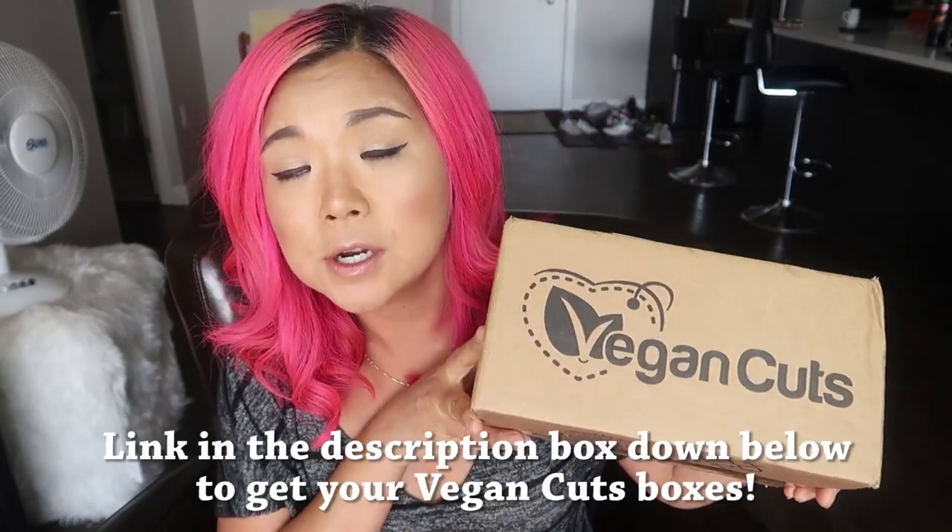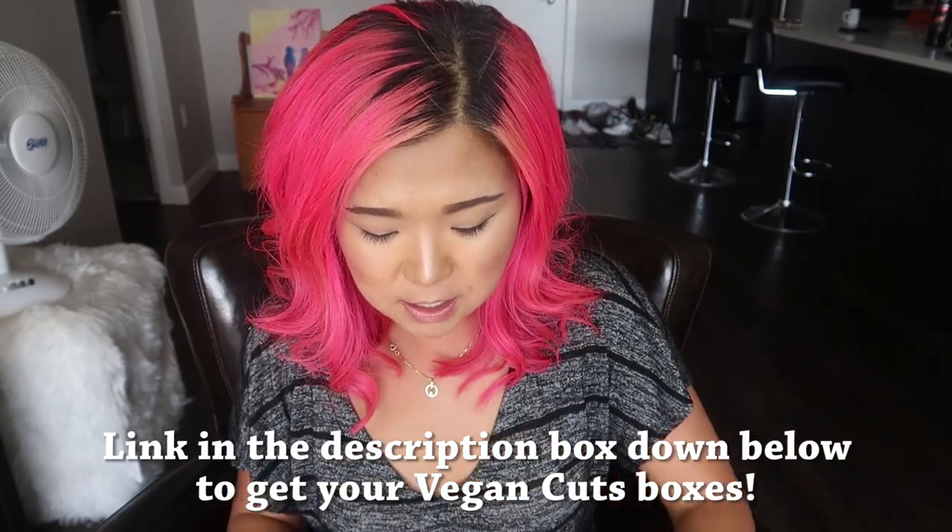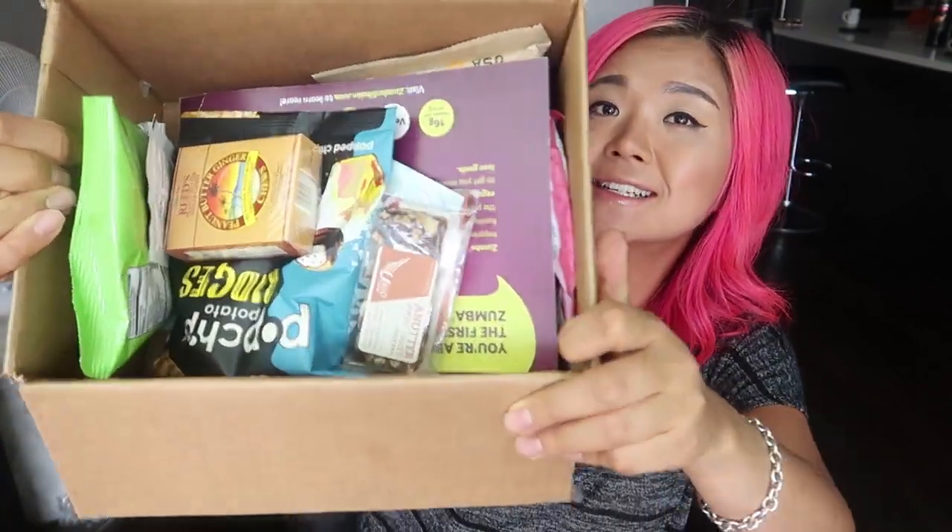I'm just gonna get straight into this taste test. If you are not aware of Vegan Cuts, they are essentially a vegan snack box subscription service — you sign up and you can get one of these delivered to your home every month, full of completely vegan snacks. I actually met one of the founders of Vegan Cuts randomly when I was in Toronto at the Toronto Vegan Food and Drink Festival. This is a very old box so if you follow these videos you've probably already seen it, but here it is!